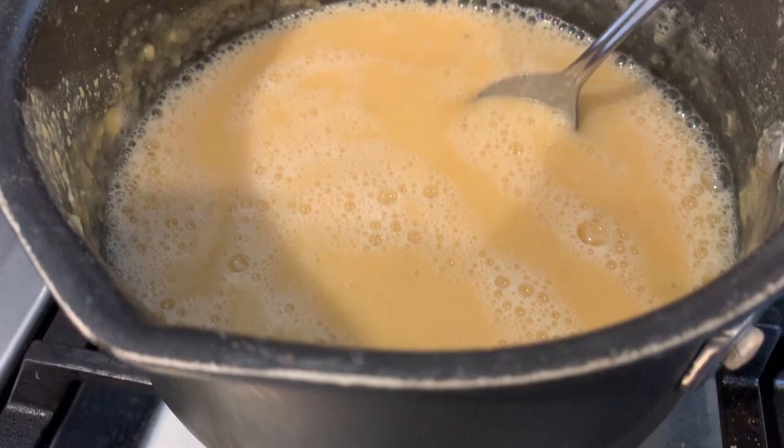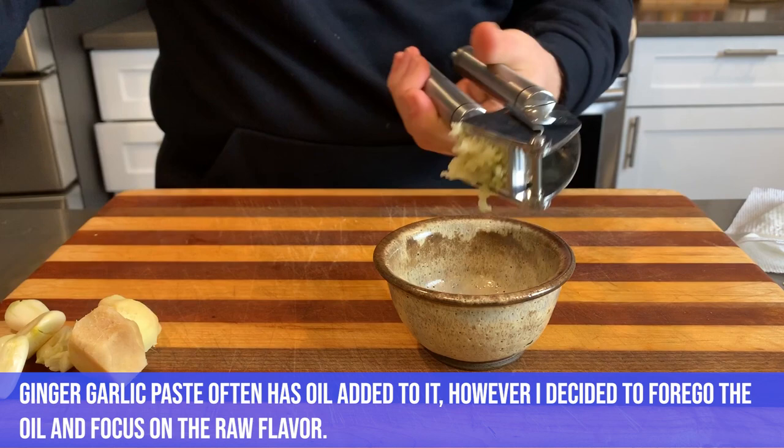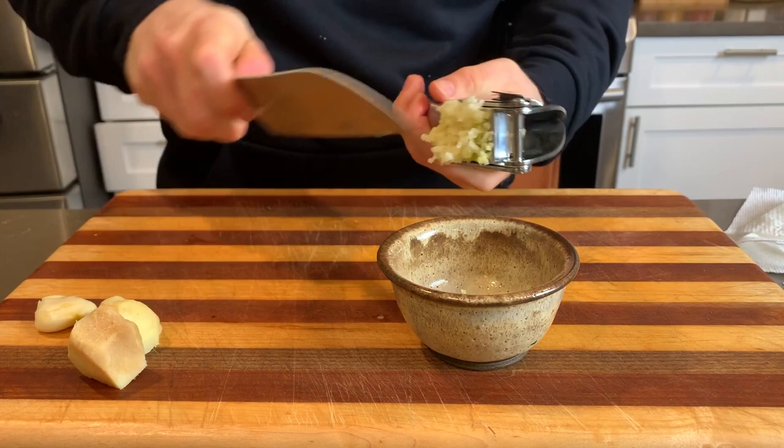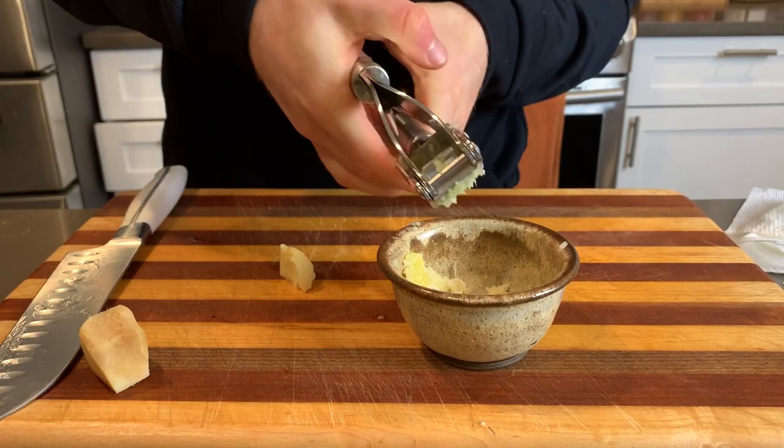Now let's start preparing the other ingredients. We're going to start with some ginger garlic paste — this is a big staple in Indian cooking; almost every recipe uses it. All I'm doing is throwing some garlic cloves and ginger through a crusher. You could also just use a blender to blend these up quickly. You're just looking for that kind of pasty texture.